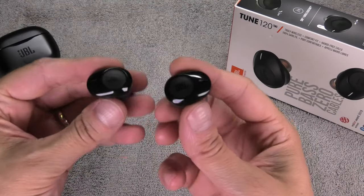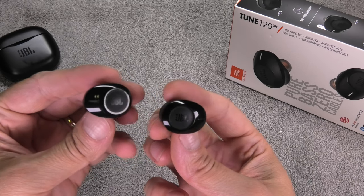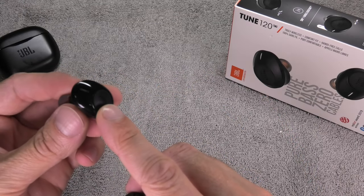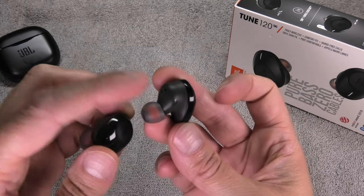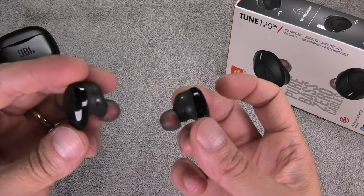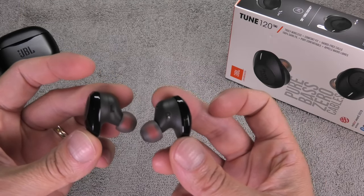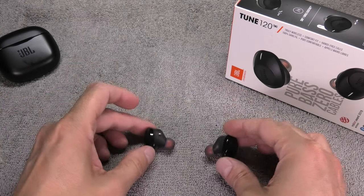Hello! I have here my JBL TUNE 120TWS earbuds, and you may be watching this video because your left earpiece is not working as it should. Right now you are only hearing music from the right earpiece but never from the left earpiece. I want to show you how to fix this in a really quick way. This is not complicated — everybody should be able to do this by following the steps I am going to show you.